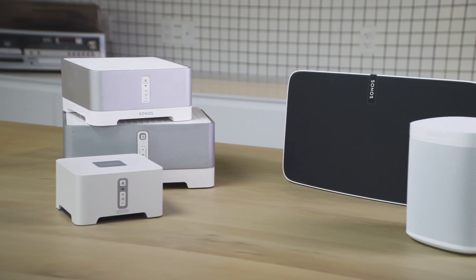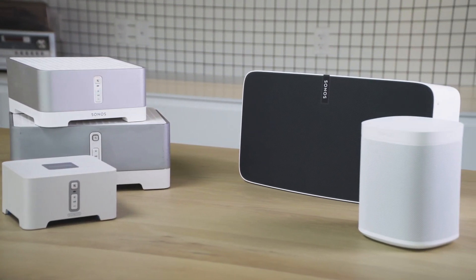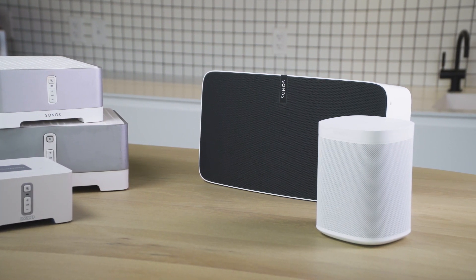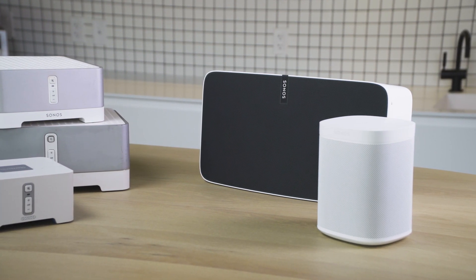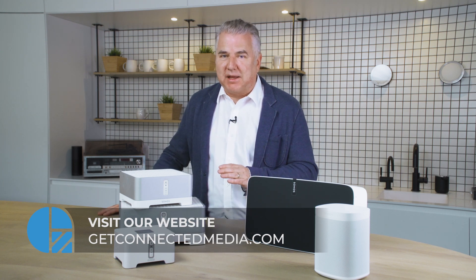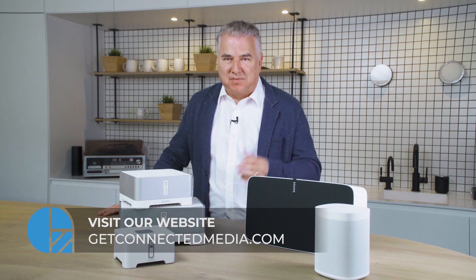You're going to have to make a choice. If you've got some of the older stuff and haven't got too many pieces, you'll have to decide whether you want to upgrade those and just go with all new stuff using the new S2 app, or set up two different Sonos networks using the two different apps — the S1 app and the S2 app. If you want more information and have it all spelled out, we've got a great blog up on our website at GetConnectedMedia.com that lists everything for you and explains step-by-step what you need to do. Good luck.